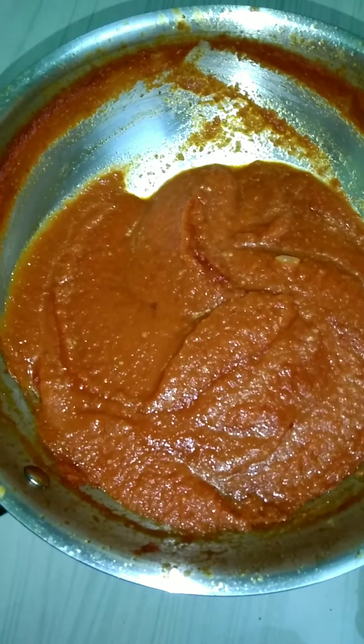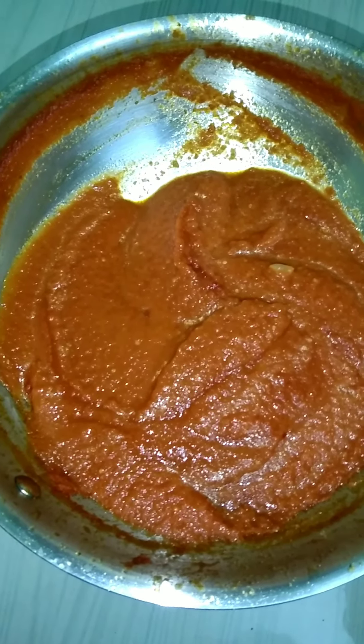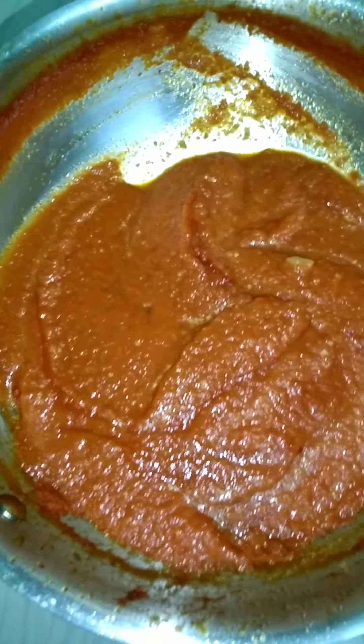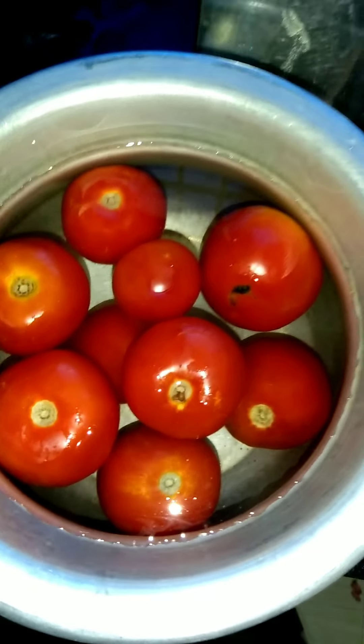We can store this dish for one or two weeks. We can store this dish in the office. If you want to use this dish, you can store it for a little bit.